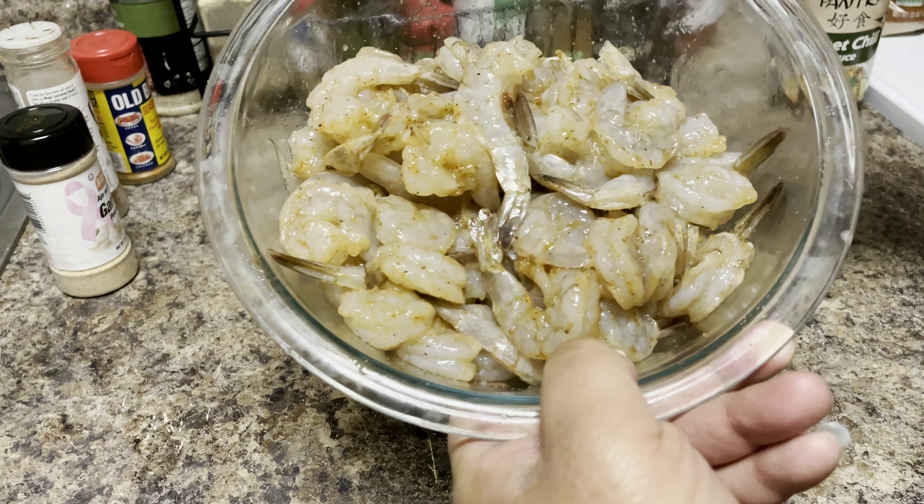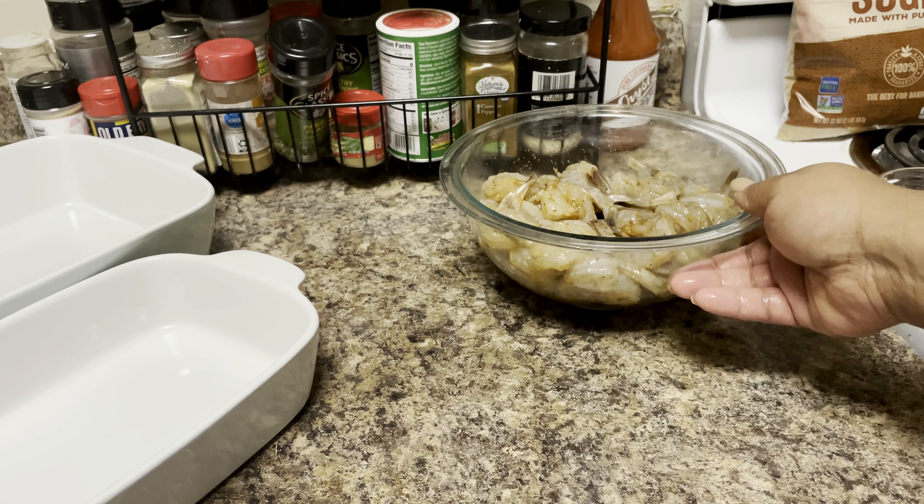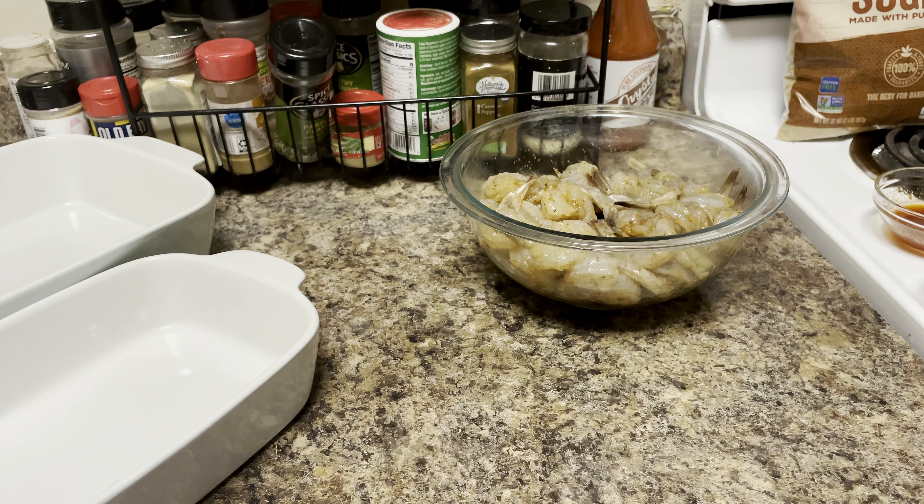Go ahead and give your shrimp a nice good toss with those seasonings, then slide the shrimp to the side because you don't need them right now — just let them chill out and relax.